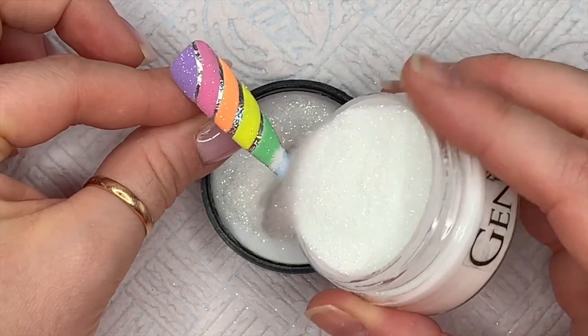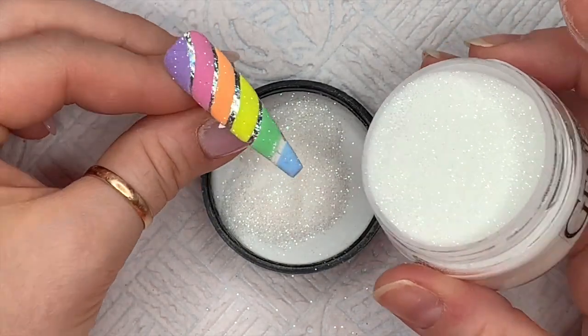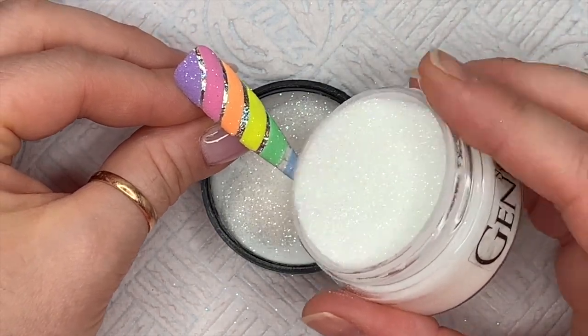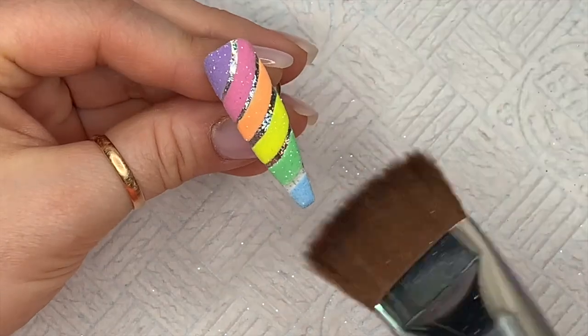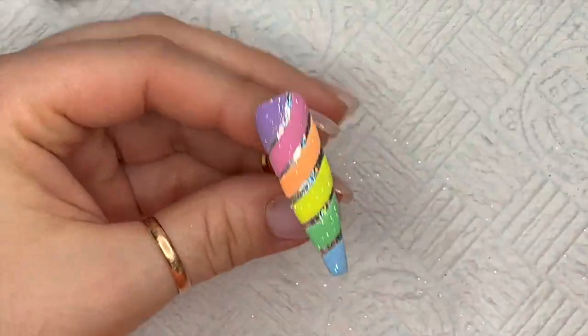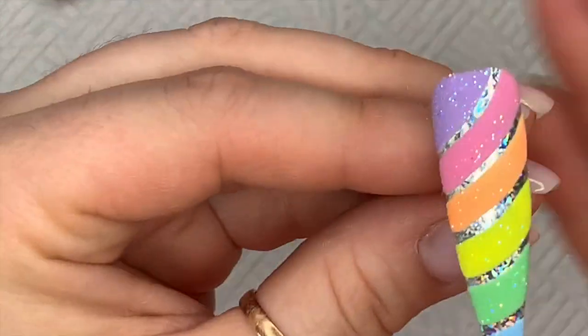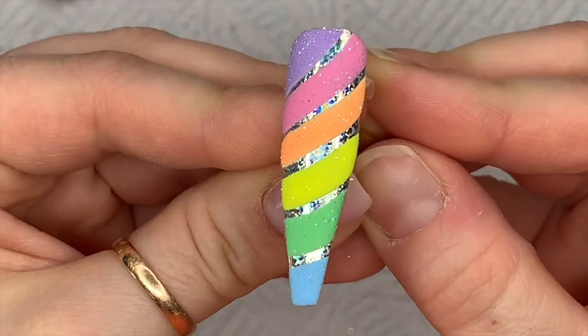I've cut a lot of this out because this video was getting very long — there's a lot going on. So that is that nail done. I'm using my soft brush to brush off the excess acrylic. That is the multi-coloured pastel rainbow unicorn horn nail finished.